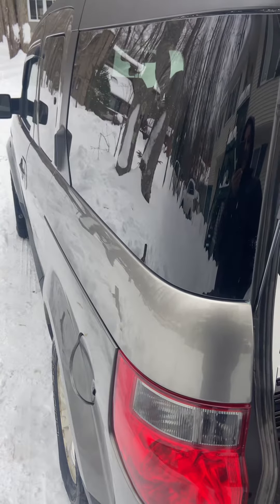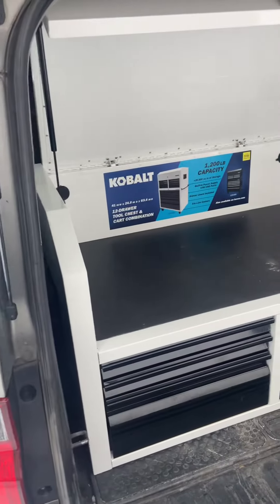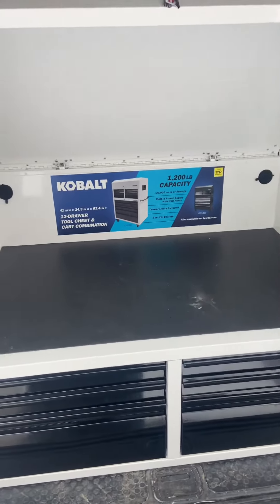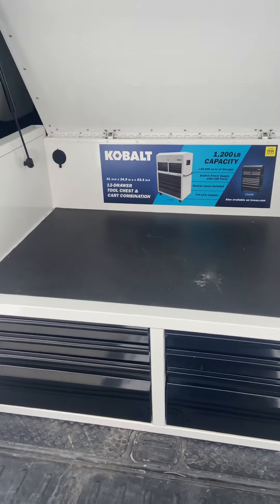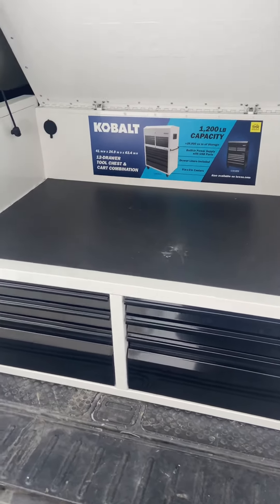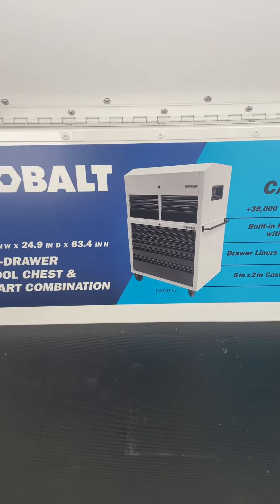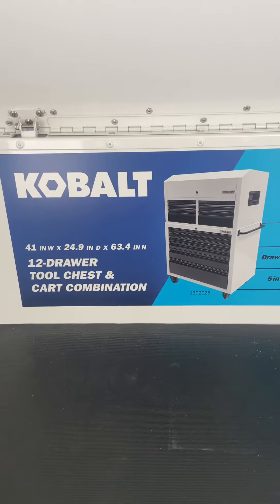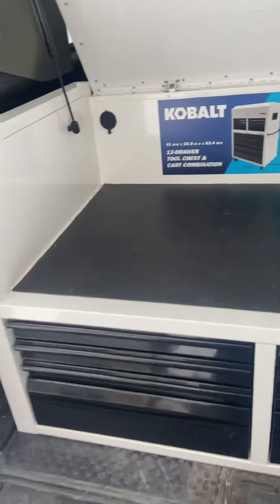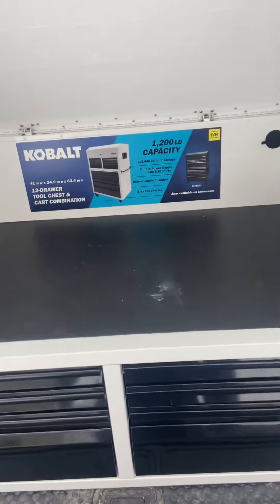I wanted to share what I did with my Honda Element, which I use for work. I work out of the vehicle and I was looking into making some kind of shelving unit or buying some cabinets. I was able to utilize my toolbox that I had in my garage — I just took the top piece and it fits perfectly where I need it. I can put my big tools on top.